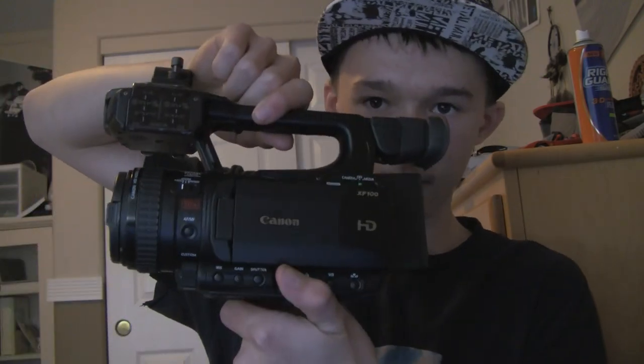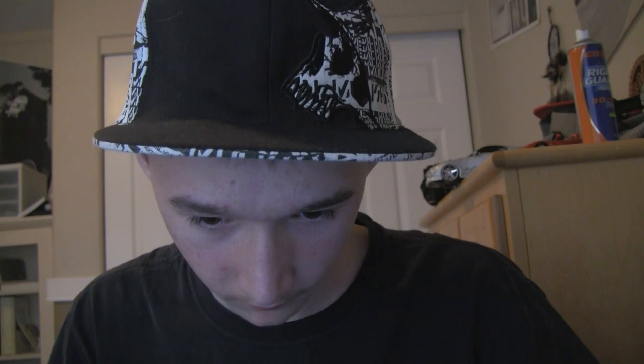Look at this bad boy. That's the new camera.